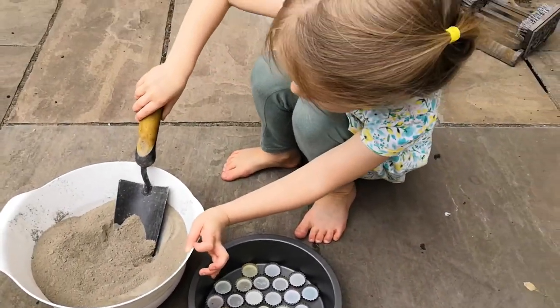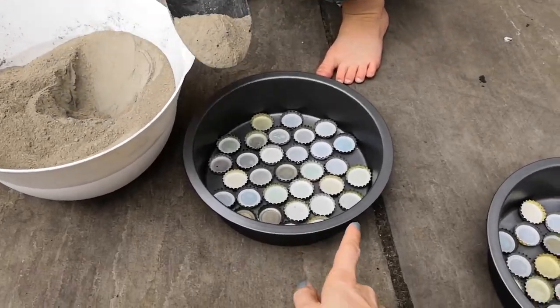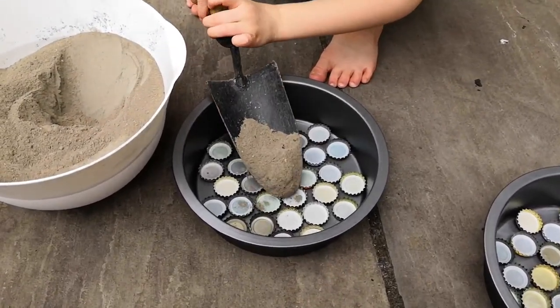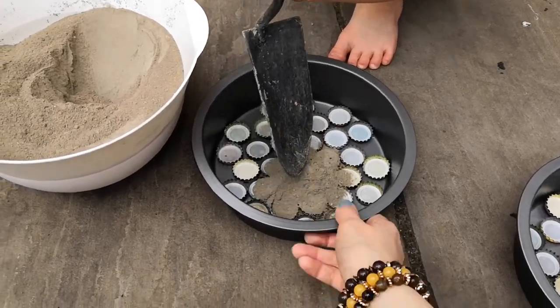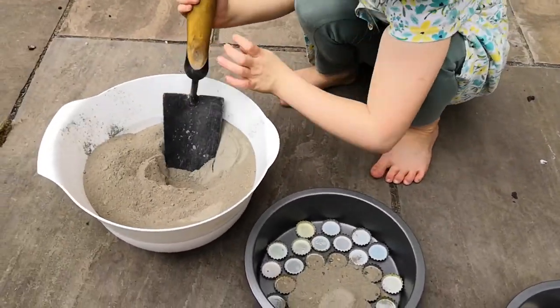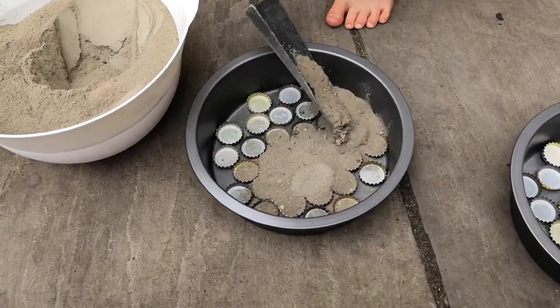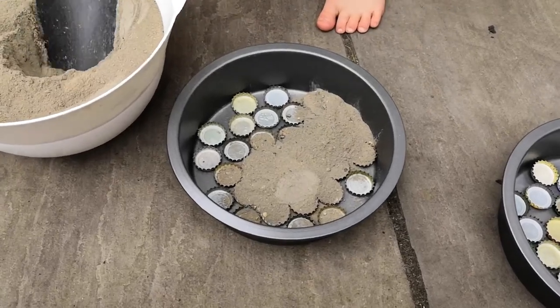Jessica, can you have a go at doing that for me? Just keep scooping — that's it, good. We need to cover all of those, and I'm probably going to fill the pan about half full.